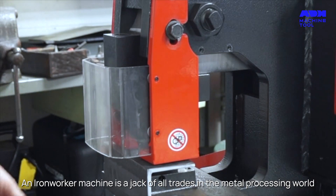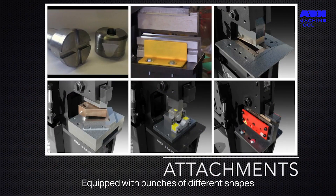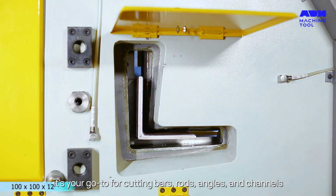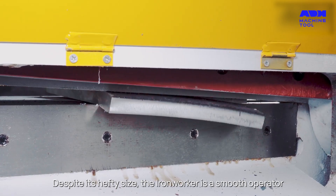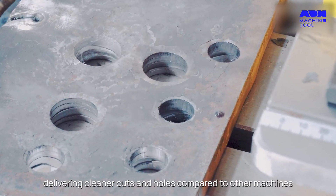An Iron Worker Machine is a jack of all trades in the metal processing world. Equipped with punches of different shapes, it's your go-to for cutting bars, rods, angles and channels. Despite its hefty size, the Iron Worker is a smooth operator, delivering cleaner cuts and holes compared to other machines.